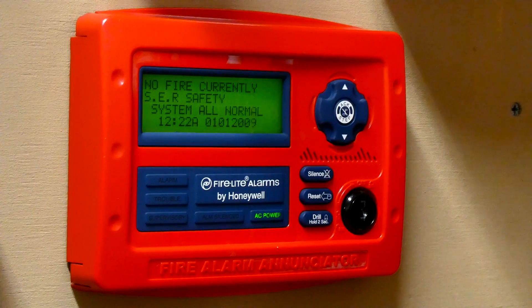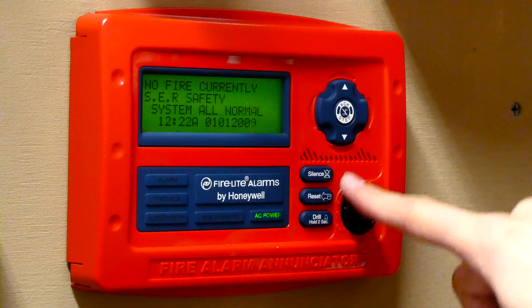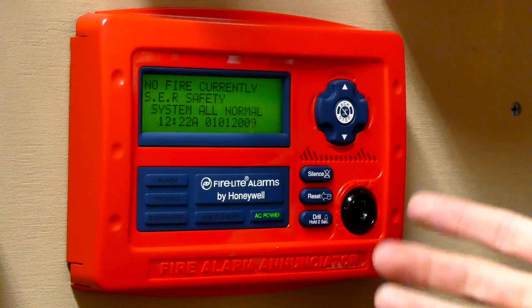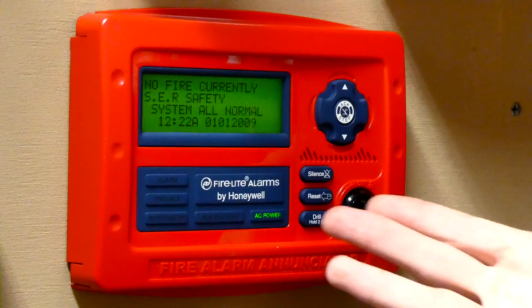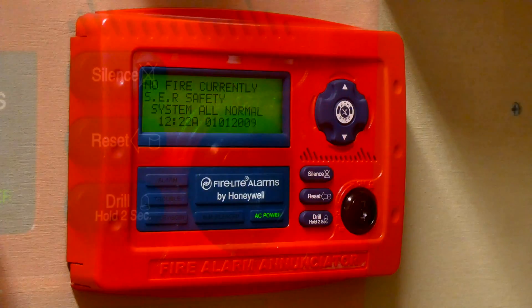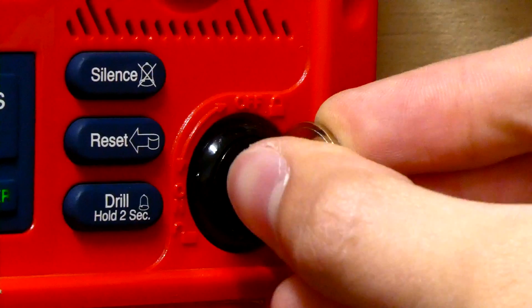I like testing the fire drill feature from this enunciator, and that's simply because when you press the drill button, the sounder on this enunciator makes a little noise, and I just think it's kind of cool. Obviously it didn't go off because the key's not in it. Let's go ahead and put the key in and do the fire drill.